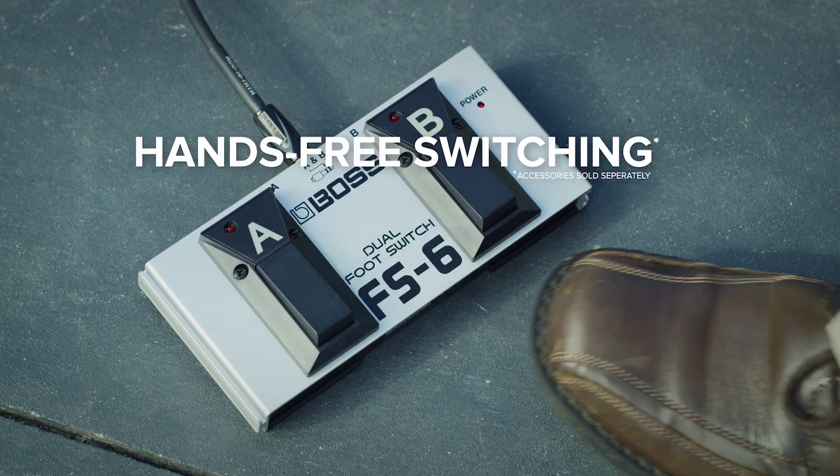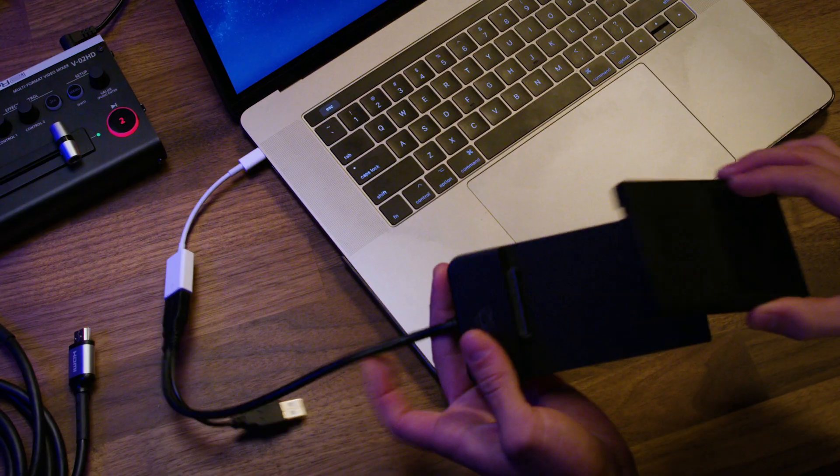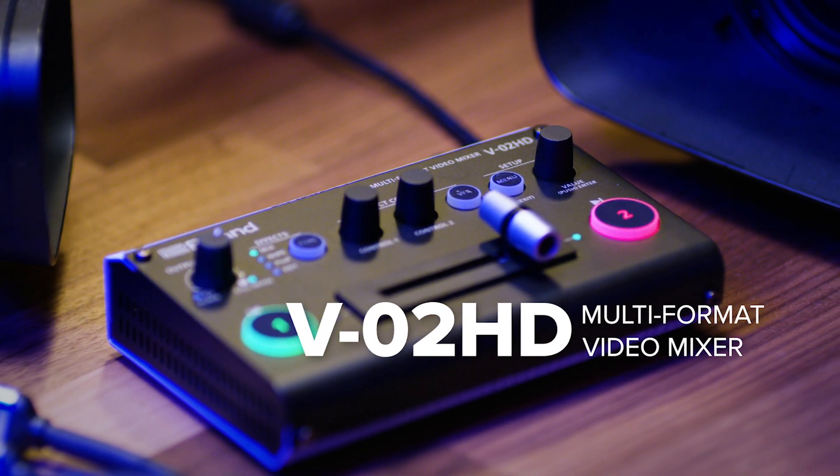Allowing you to operate dual cameras with a single operator, you're able to switch in real time. Pair the V02HD with an external recorder and you're able to immediately deliver your edit. The Roland V02HD: the video production problem solver.